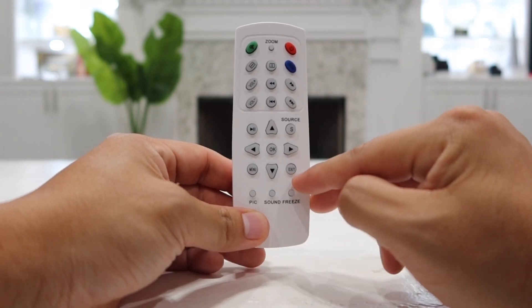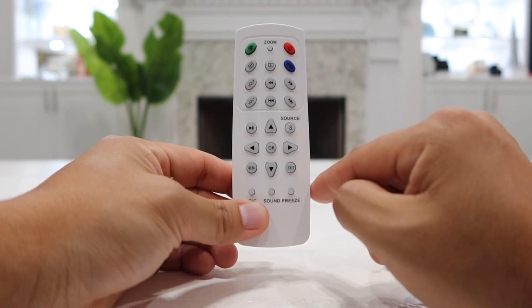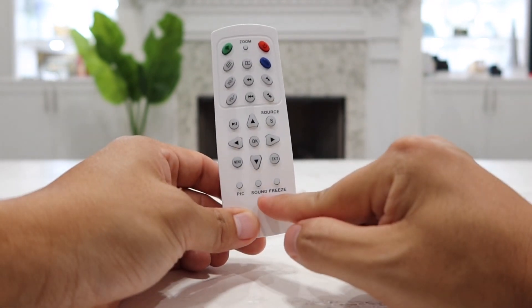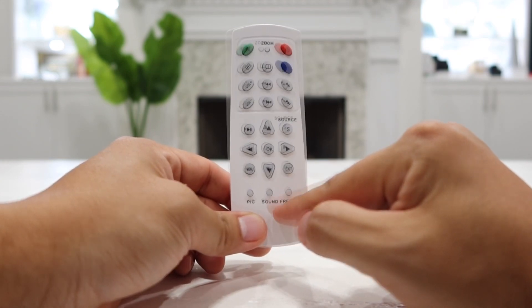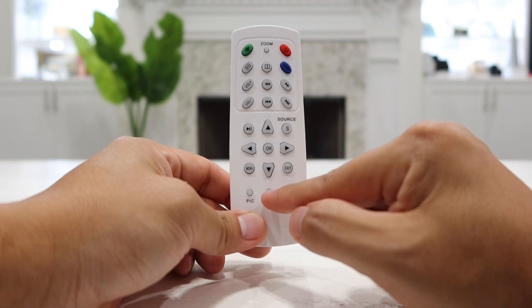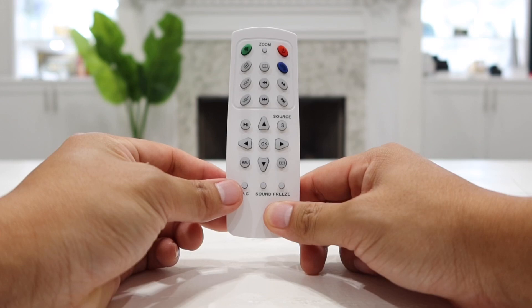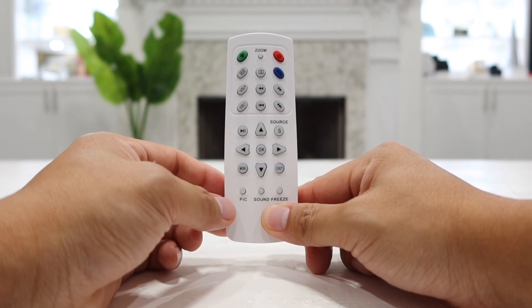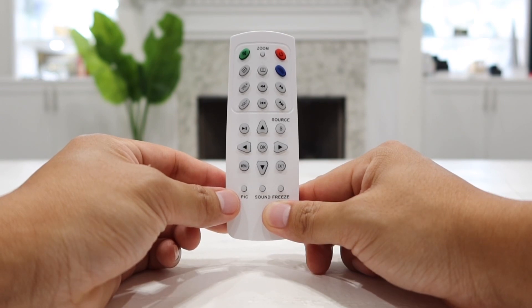The last three buttons are very interesting. First is the freeze button — if you're watching a video and want to freeze the picture, press it and the picture will freeze while the audio and movie continue to play; press it again and the picture resumes. Next is the sound button, which cycles through preset EQ modes — movie, music, or sports. And the picture/display button lets you select preset video adjustments including cold, soft, standard, or dynamic mode.